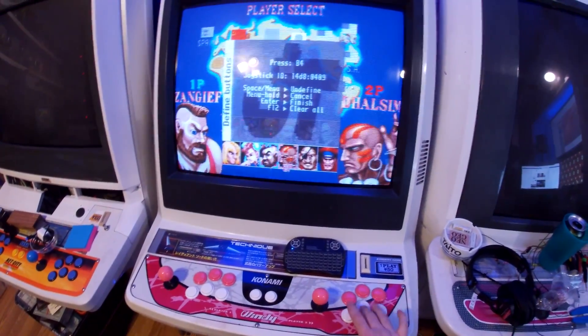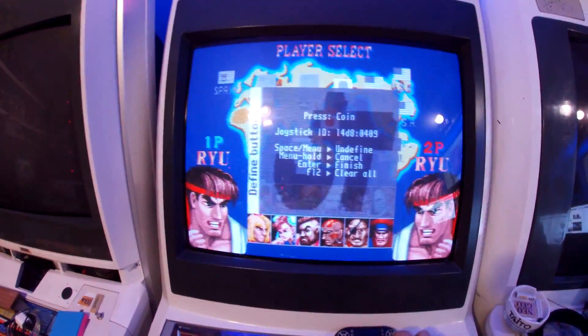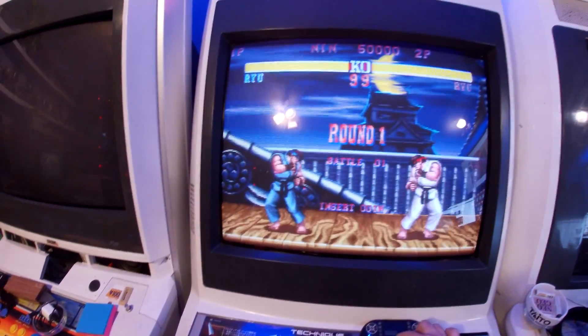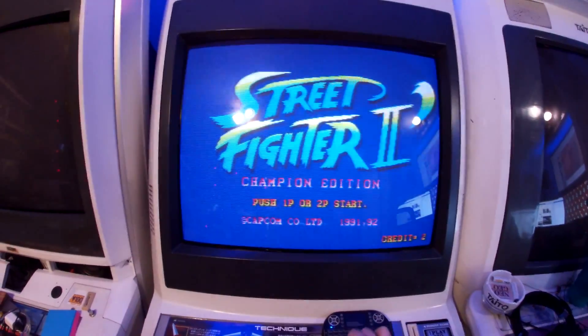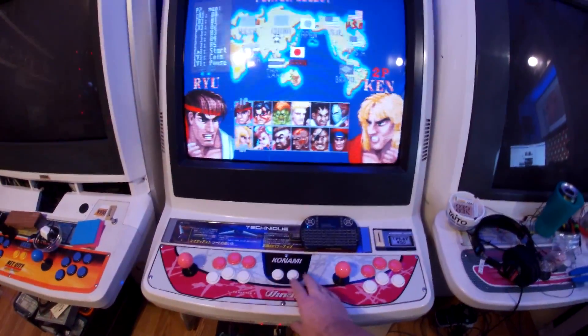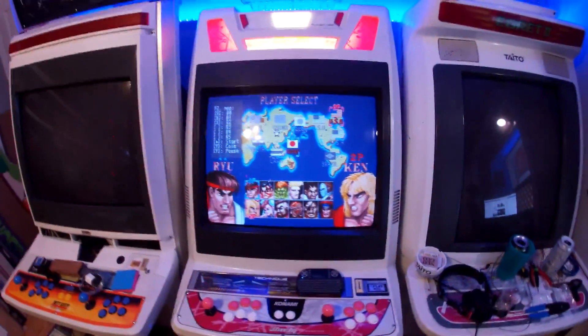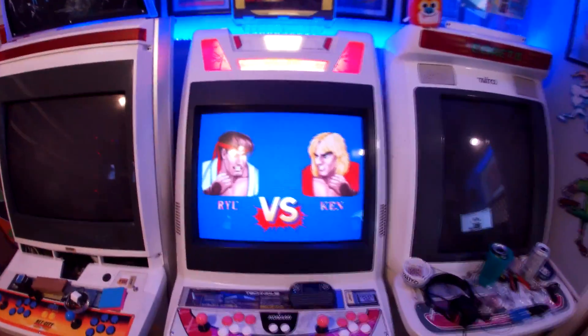Now for player two — right, left, down, up, one, two, three, four, five, six, and then start. Again for coin I'll just hit enter. Now this is good. If I hit five I believe that's coins — you can hear our sound. You see that?